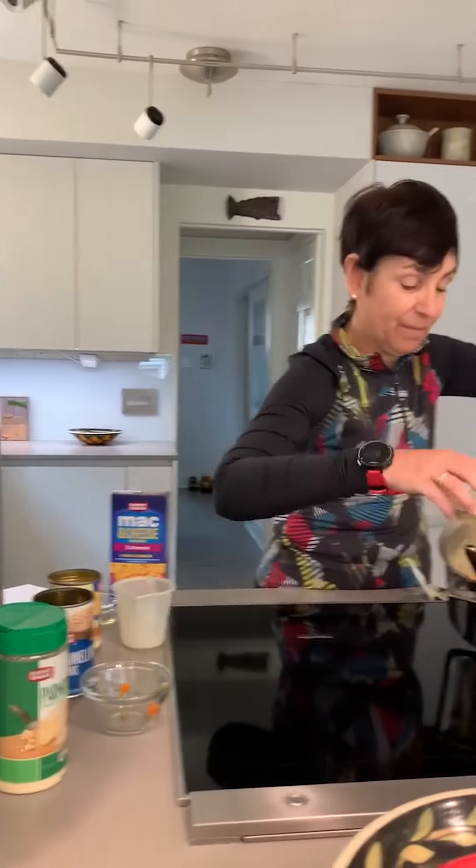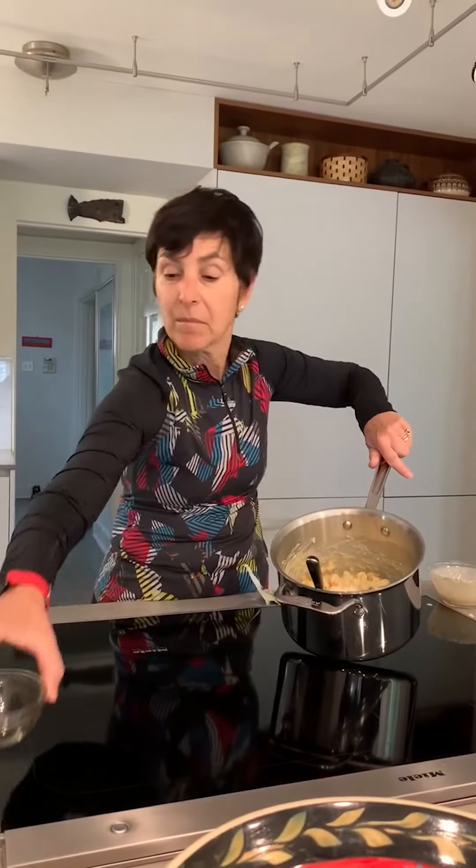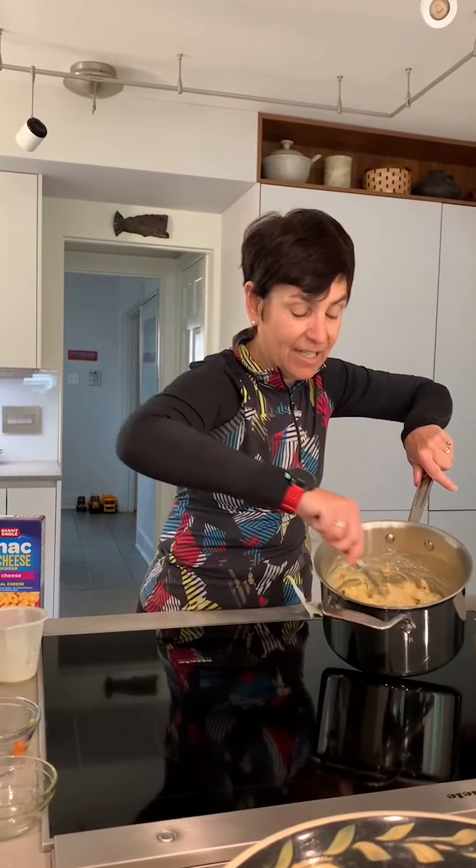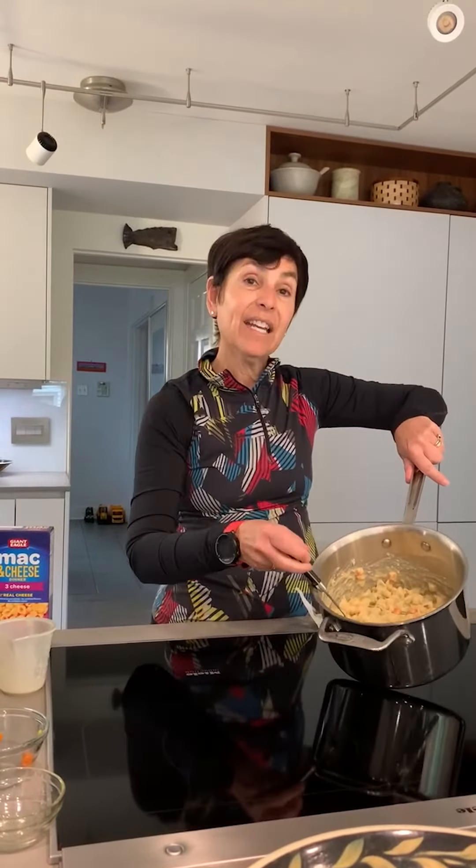Our Parmesan cheese from the shelf — here we go. Stir it all up and you have easy, delicious, and ready to eat. Remember that just because you're inside doesn't mean you have to compromise. You can still strive and accomplish your goals. Everybody eat well, play well, stay well. Thank you very much.